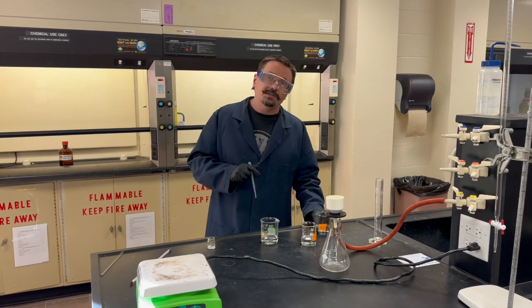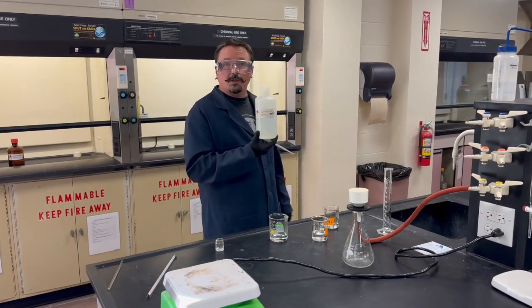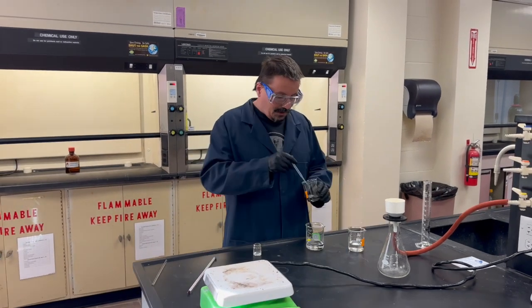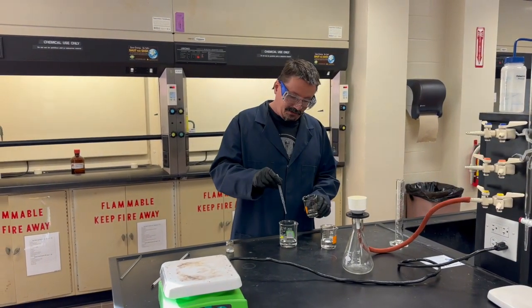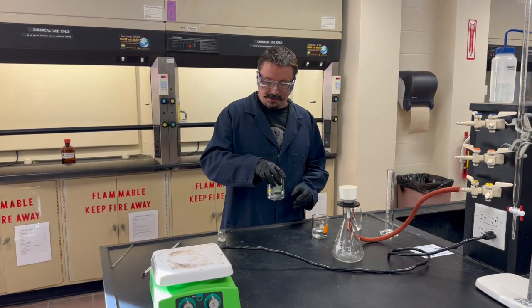Get your 6 molar HCl from one of the hoods and add about 20 drops of that to make the solution more acidic and to help it dissolve.